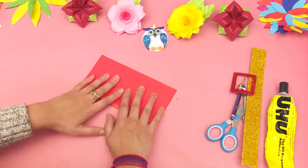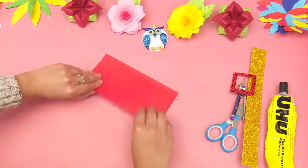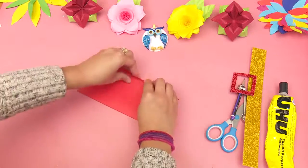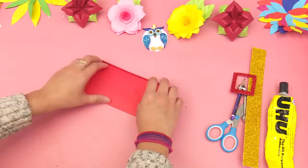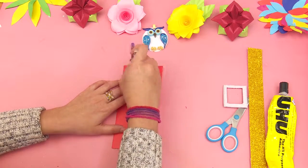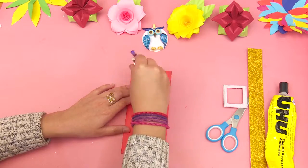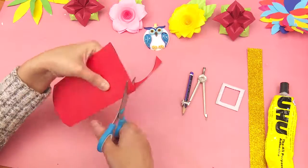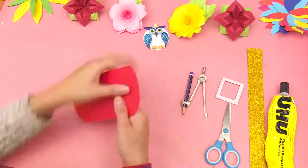Hold the chart paper and leave an inch of space from the end, then roll the other end as a strip. Make two arcs on the top and bottom of the chart paper, and cut it along the borders.